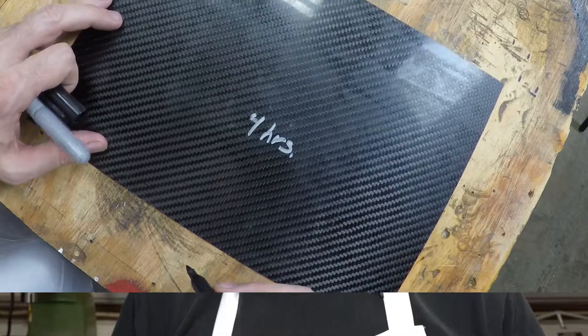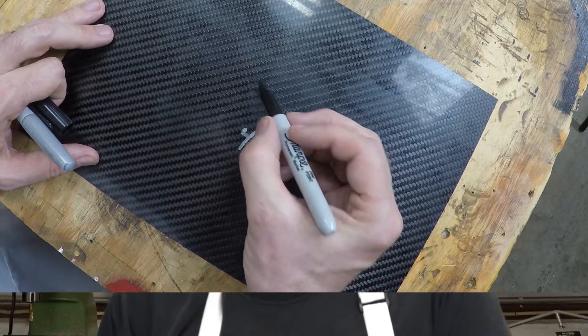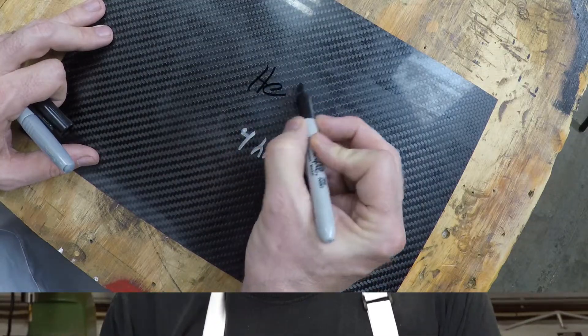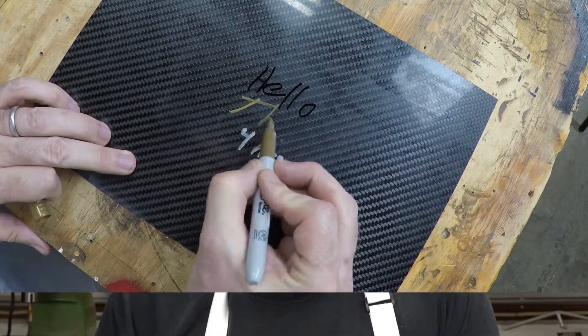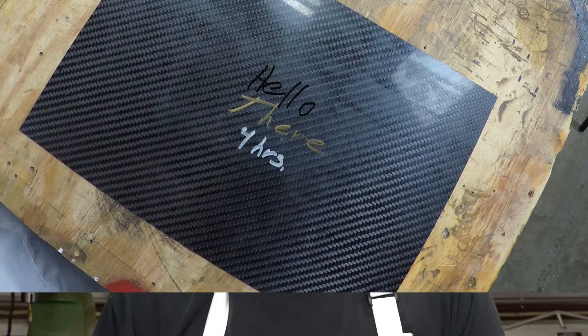I've also marked up the mold side, which is the shiny side. Here you can tell that the black doesn't show up too well — you can kind of see it. The gold kind of shows up; the silver shows up on the mold side better than it does on the peel ply side. You'll also find that on the mold side the silver marker can make a finer point line.